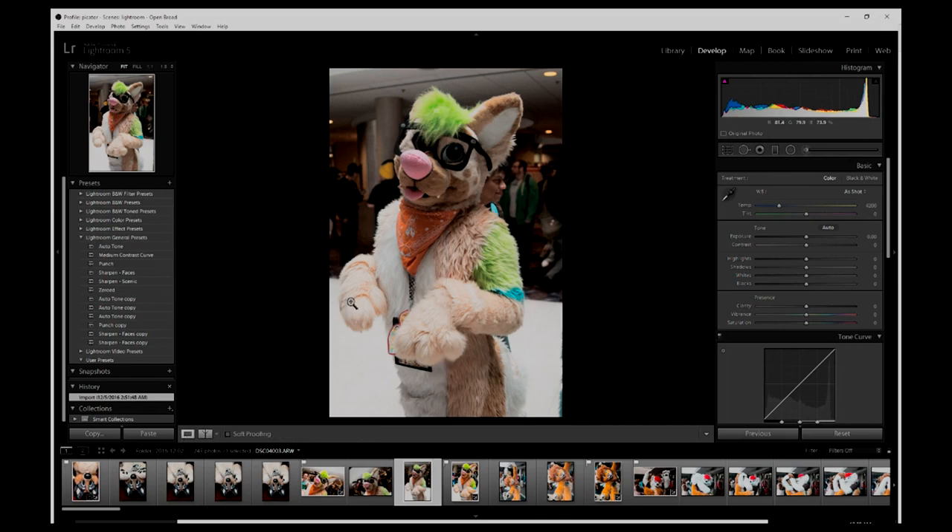The first thing I do is go over to Lightroom's general presets. I use Lightroom for this — some of you might use others, but Lightroom is pretty much tried and true for photography. And when I do fursuit photography, this is what I'm doing. I go to Punch, Medium Contrast Curve. What that does is it pops the subject into the front and kind of darkens out and accentuates the contrast, so we get the subject to pop forward.